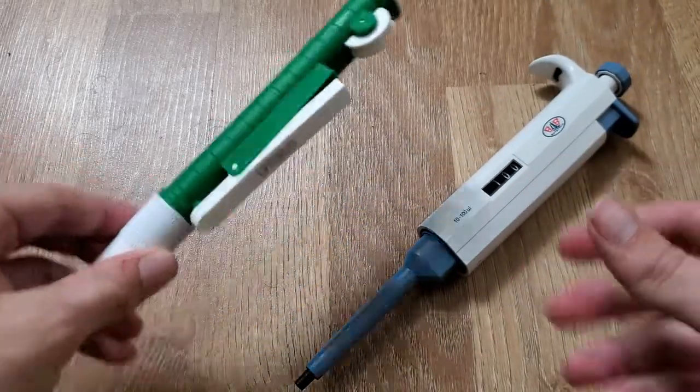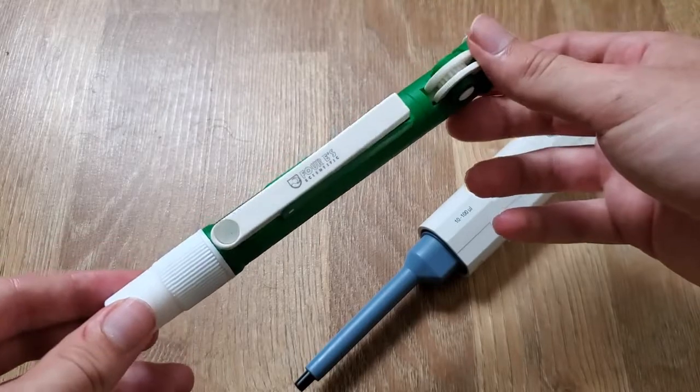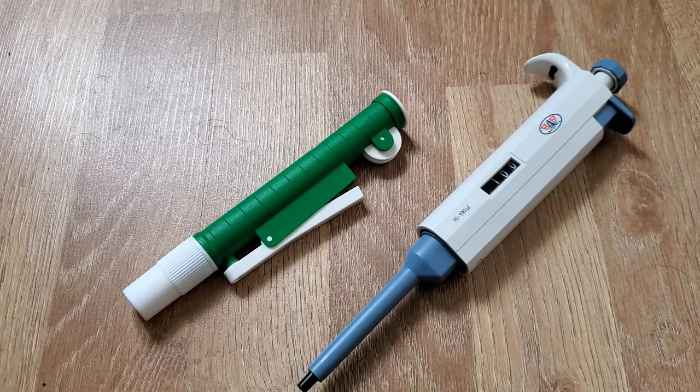The other type of pipette is the serological pipette. Most of the time in the lab these are actually electronic, but I have a mechanical one here. This is basically for volumes around 2 mils up to 25 mils typically — sort of in between when you would use beakers and volumetric flasks, and slightly larger than micro pipettes.